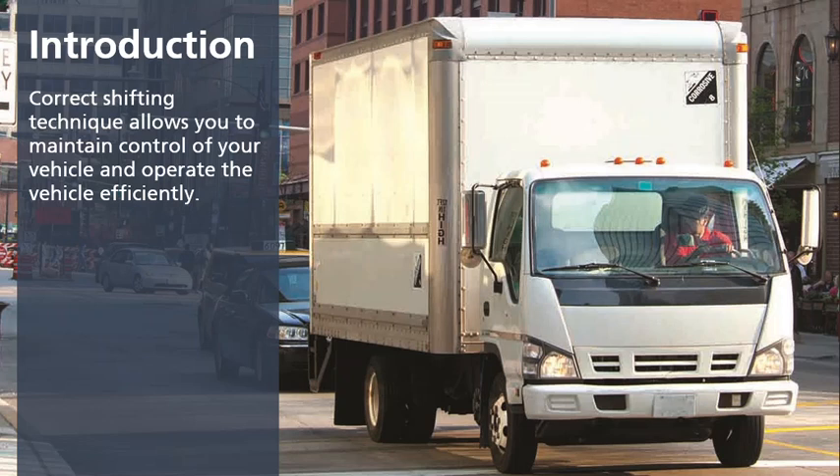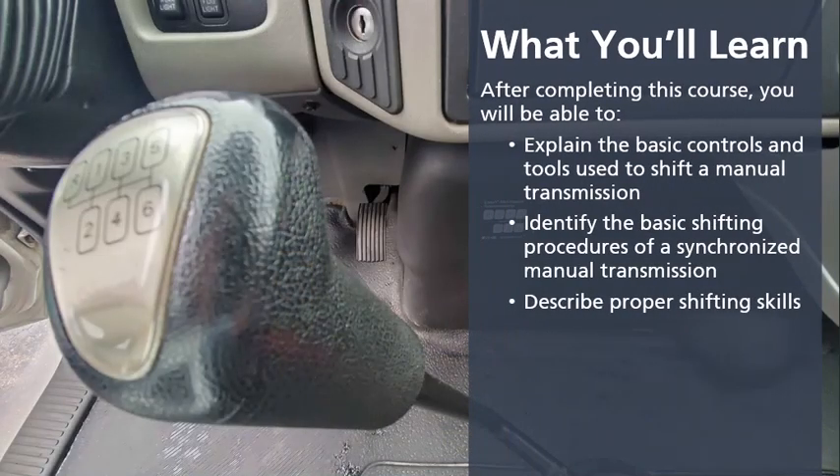This course will address the knowledge and skills needed to shift safely and efficiently. This course will address shifting synchronized manual transmissions for new drivers. After completing this course, you will be able to explain the basic controls and tools used to shift a manual transmission, and identify the basic shifting procedures of a synchronized manual transmission.